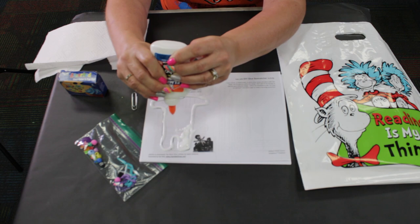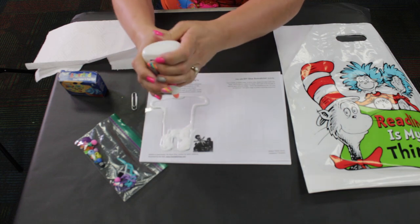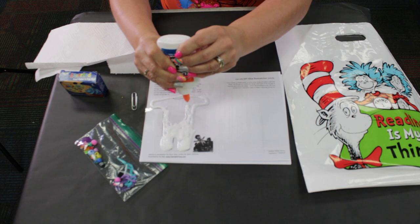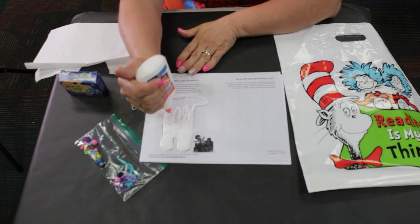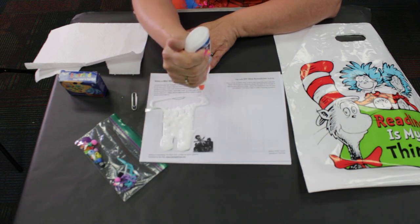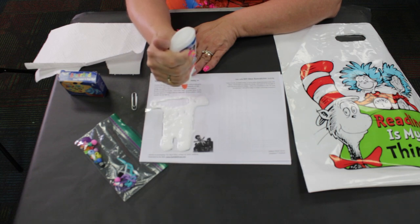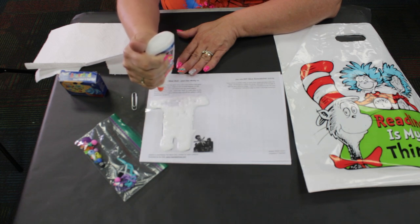Just take your bottle and squeeze, squeeze, squeeze. It's going to fill in. Let it come up for air and squeeze again. See how easy this is — just keep squeezing. Let your bottle come up for air again and continue to fill in. You will use approximately one third to one half of your bottle. If you use less, it may not peel off of your plastic transparency sheet. So make sure you get a good coat of glue in here.